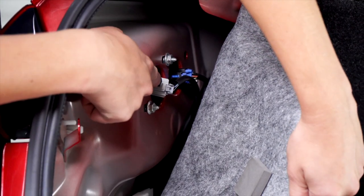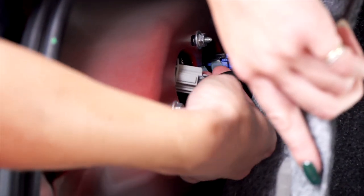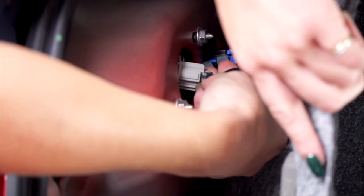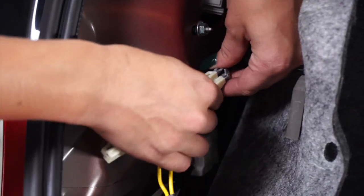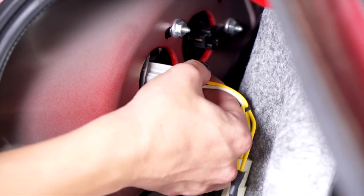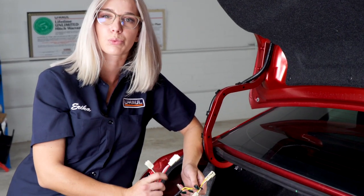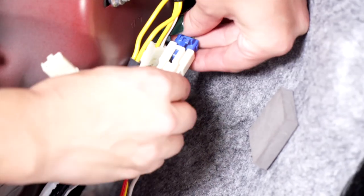We're going to be using these connectors right here. We're going to go ahead and unplug our taillight harness. We're going to do the same for the brakes. We're going to take the T-connector with the yellow wire and plug that into the two-pin harness. And then we're going to take the T-connector with the red wire and plug that into the three-pin harness.